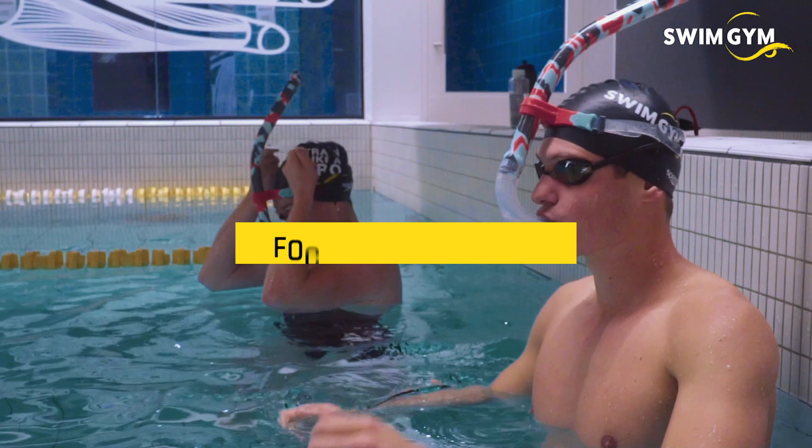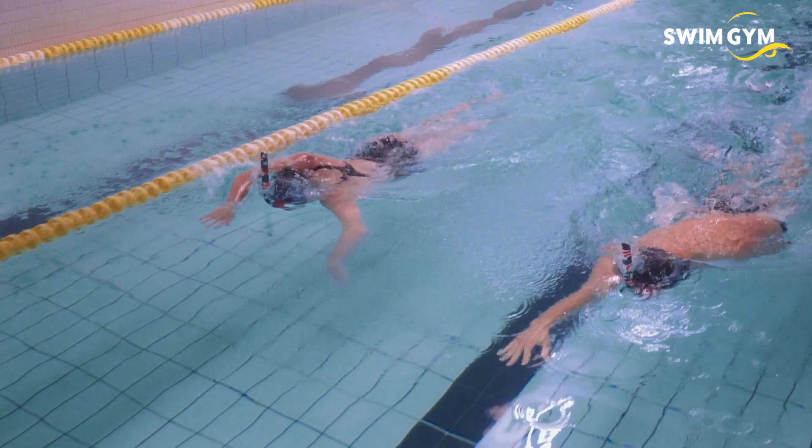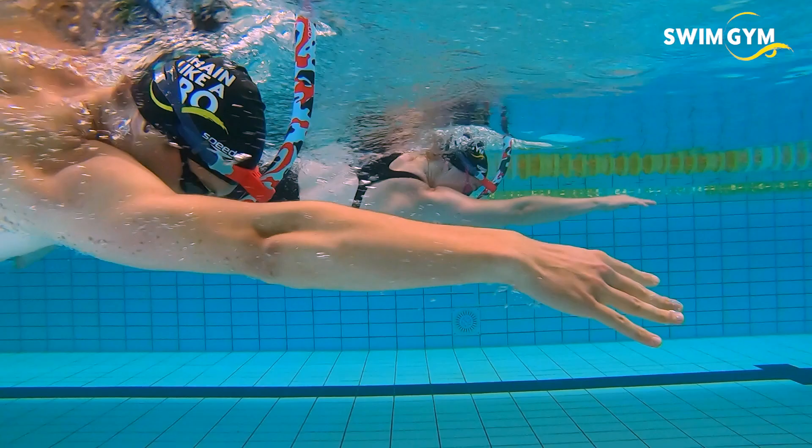Breathing to the side causes imbalance in your freestyle stroke. When breathing through a snorkel, your head remains still in the water so you do not have to worry about your breathing technique. This allows you to balance your stroke by making it more symmetrical.